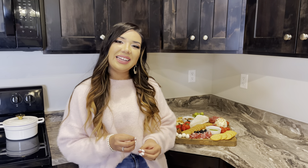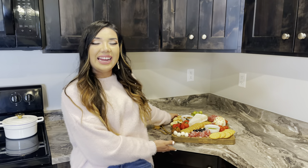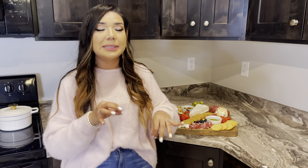Hey guys, welcome to my channel! This is my first English video. I had several family members and friends ask me to do a video in English, so that's what I'm doing today. I'm doing a charcuterie board — however you want to call it. It's pretty simple, you guys can definitely get it done in under 10 minutes. It's that fast, so definitely keep watching.